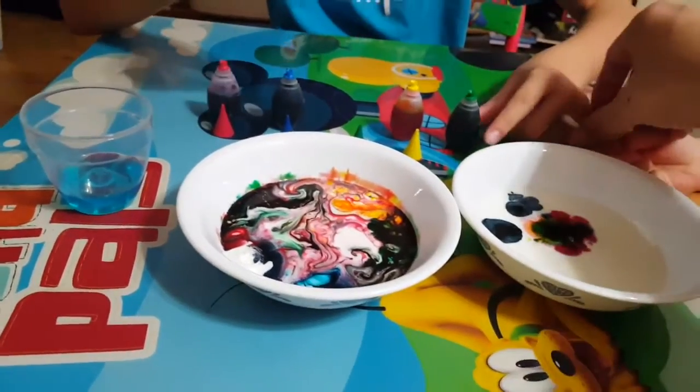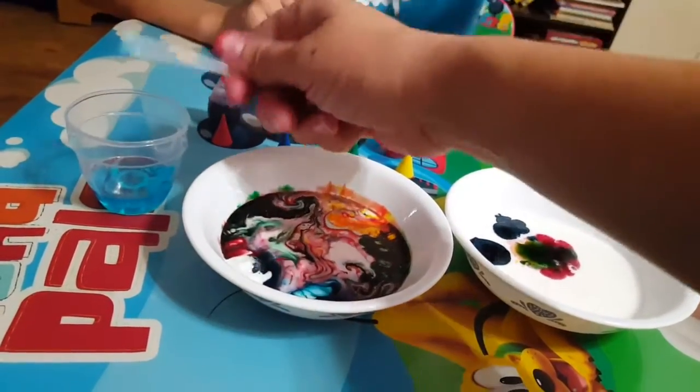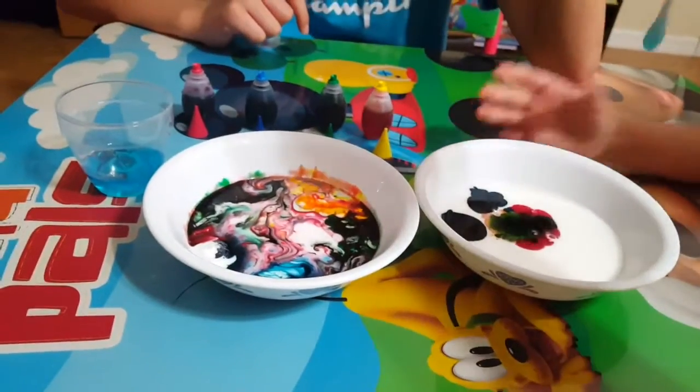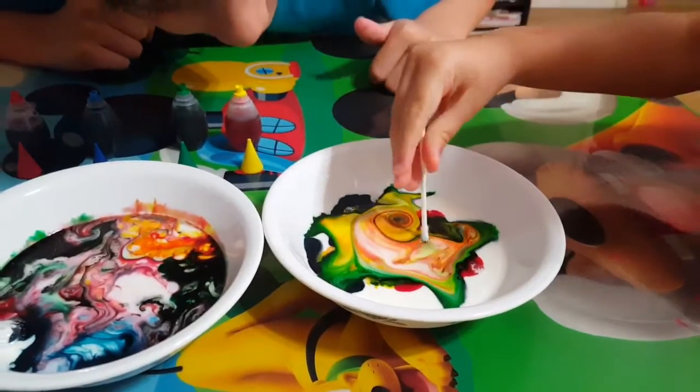This time we're gonna let JoJo stick it in. Ready, Joey? So you just poke it in. Grab the q-tip and put it in the middle. Oh, look at that. Look at that, JoJo!